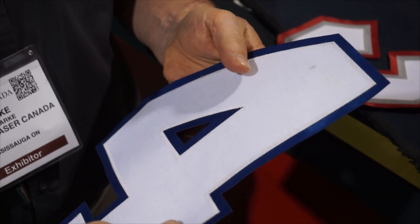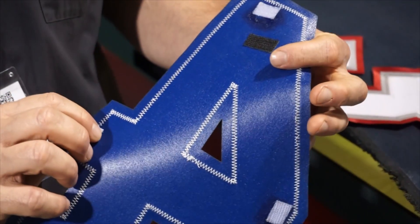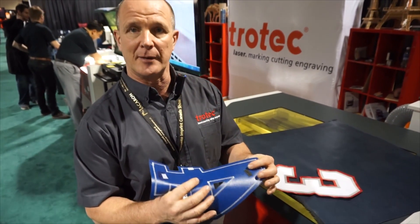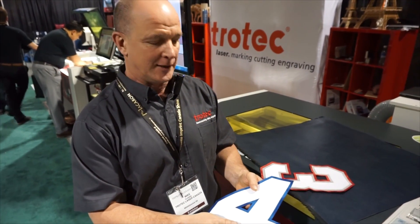Then we put this back on the embroidery machine and embroidered all the way through. When we're done we can either heat press this on the garment, or lay this on the garment and put our sew stitch down to attach it.